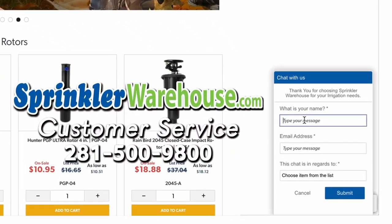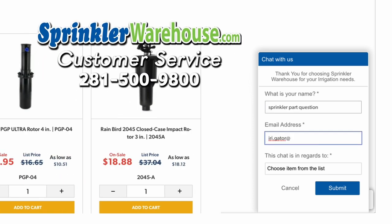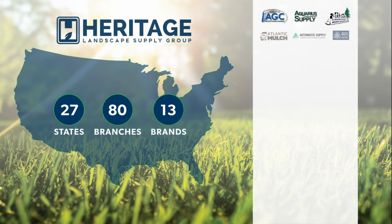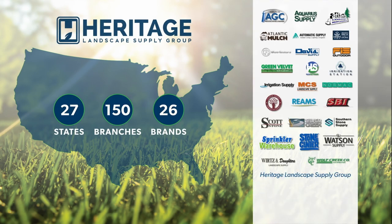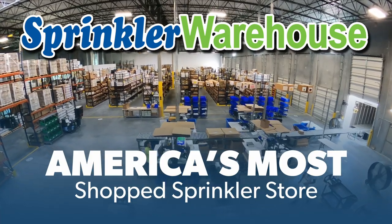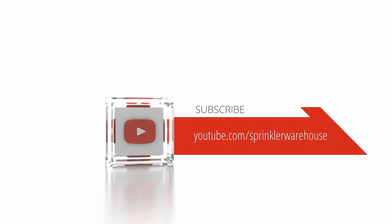Hope this helps! If you have questions, chat with one of our customer service agents on sprinklerwarehouse.com. Get everything you need for your next landscape project from Sprinkler Warehouse, a proud member of the Heritage Landscape Supply Group. Subscribe to our YouTube channel for helpful tips, tutorials, and general sprinkler instruction.